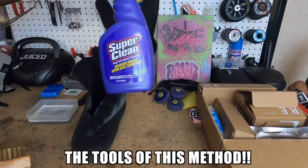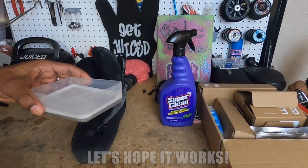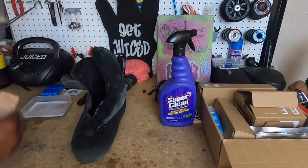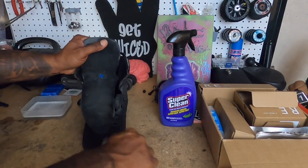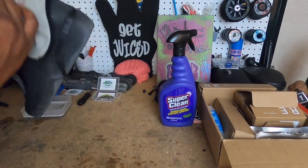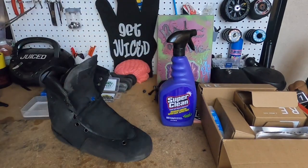Super Clean diluted. I used the Reshoevinator kit that I have for my sneakers, including the Reshoevinator chamois — didn't do much, just took off some excess water on the surface. Now that these bad boys have been cleaned up, time to put them in the sun and see what happens.